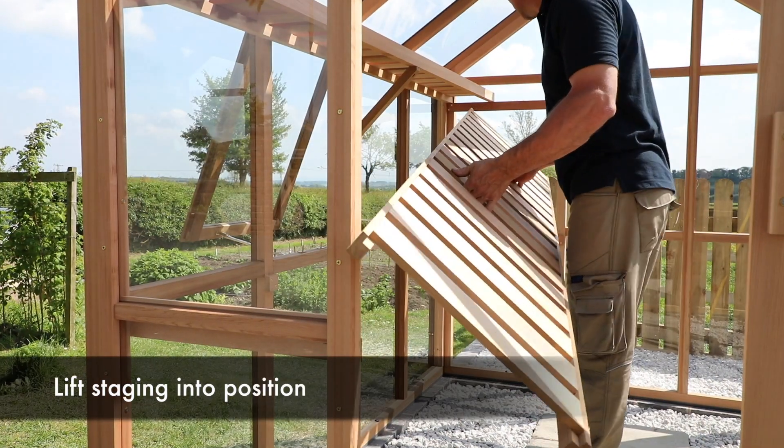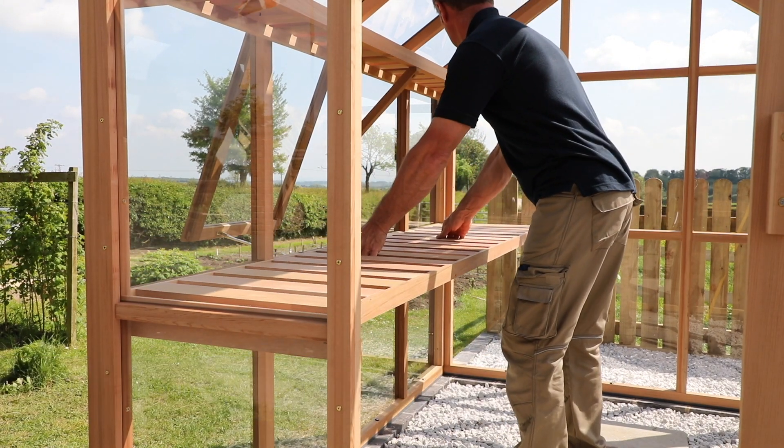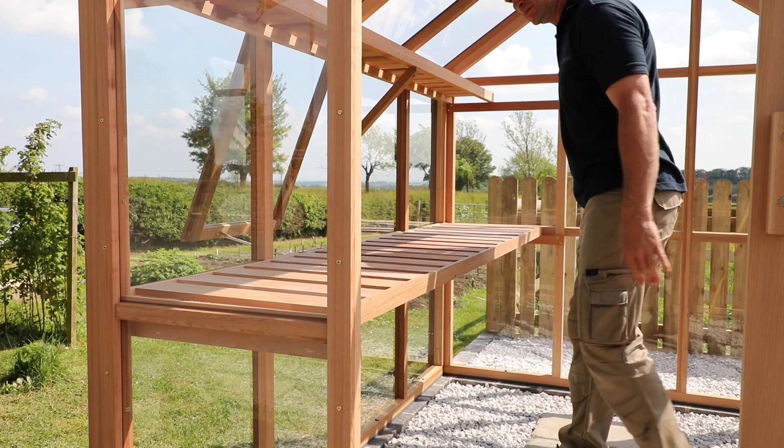Lift the staging into position and place onto the pre-fitted battens. Ensure the staging top has the pre-drilled staging leg holes facing out.